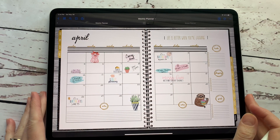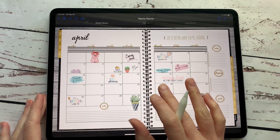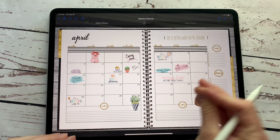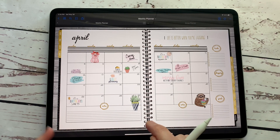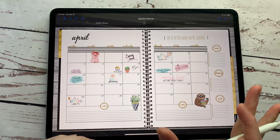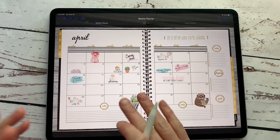Hey everybody, welcome back to another video from Breezy Organization. I am on here today to show you how to take everything that you have in one planner or on one page and put it into a new planner. So say you're going to transfer planners but you don't want to lose what you have written in notes or in your finance planner or so on.